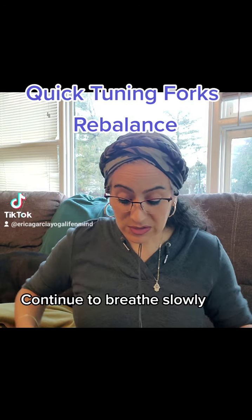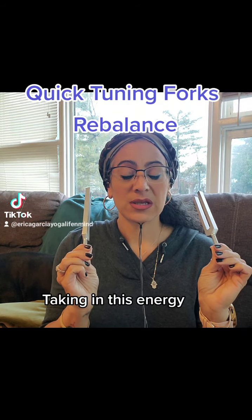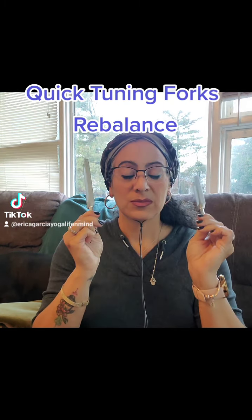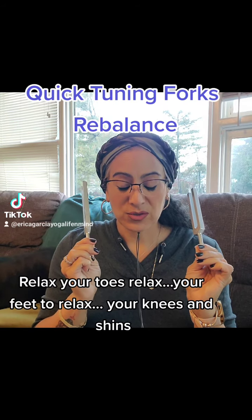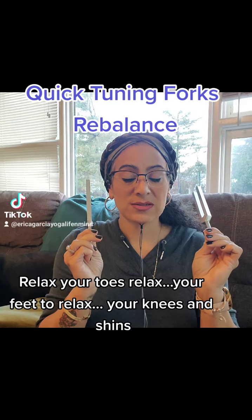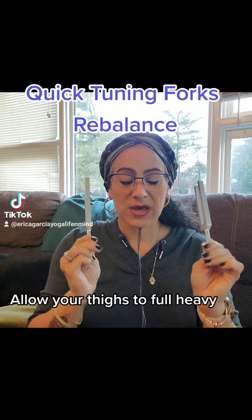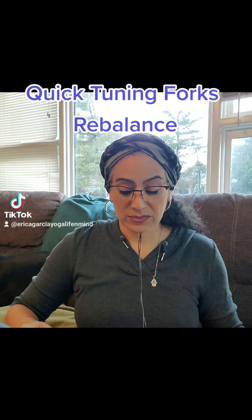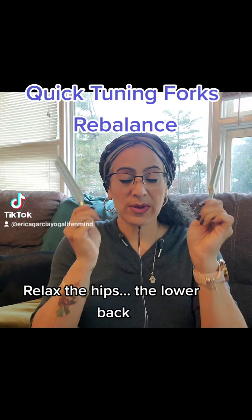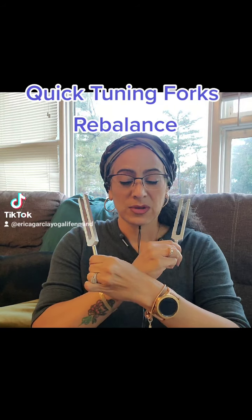Continue to breathe slowly, taking in this energy. Relax your toes, relax your feet, relax your knees and shins. Allow your thighs to fall heavy. Relax the hips, the lower back.